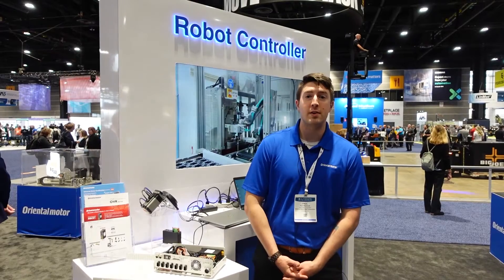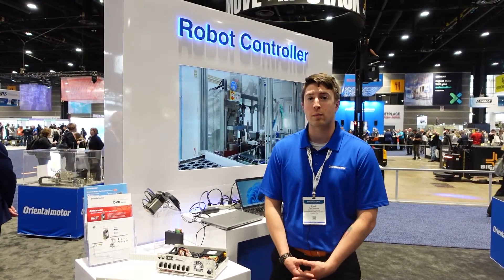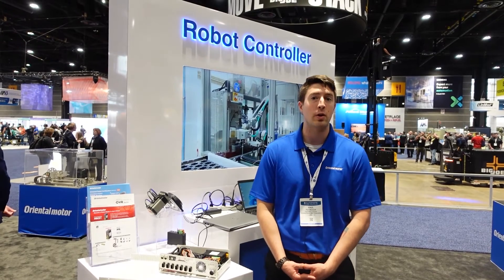I encourage everyone to visit our website or contact their local sales representative for more information on our OVR lineup or our MRC01 controller.